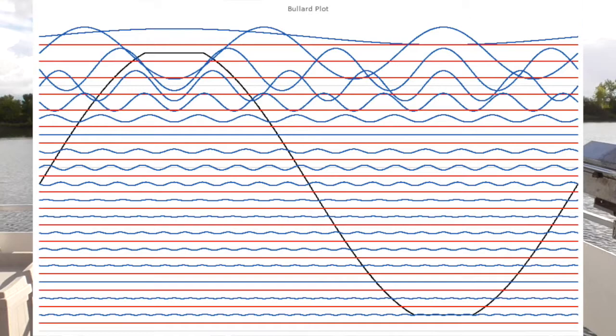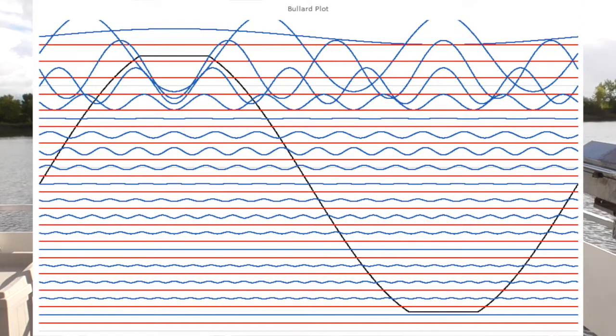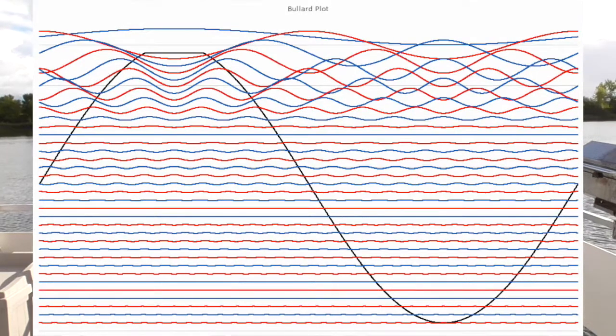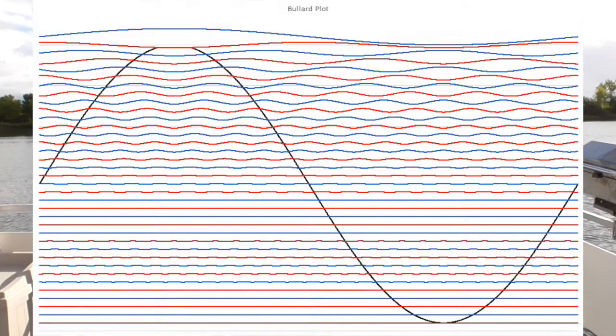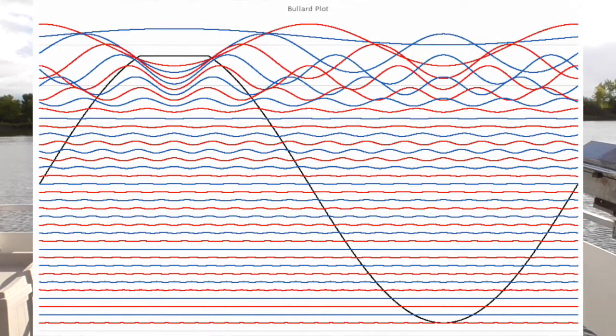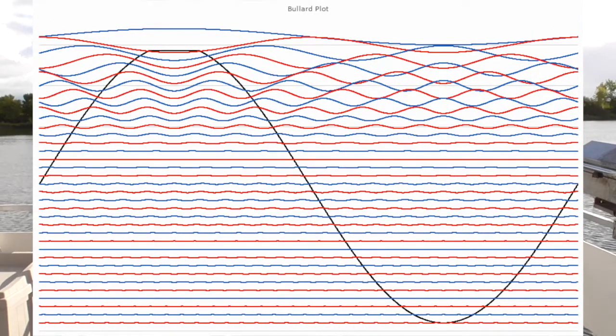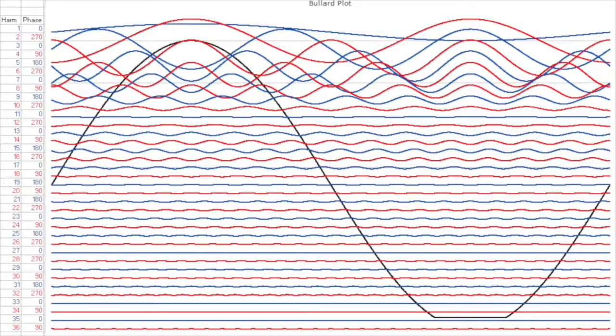If you watch this animation, I'm clipping the top and bottom of the wave. You can see the odd harmonics increase in amplitude to where they get really big, but notice the even harmonics don't do anything. Then I clip only the top, and the odd and even harmonics both come up. What are the even harmonics doing? They're canceling the distortion that would happen on the negative side of the wave — so the negative peak doesn't get clipped because the even harmonics cancel it out on that side.